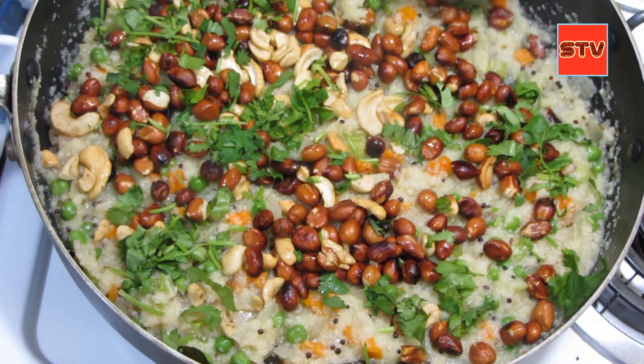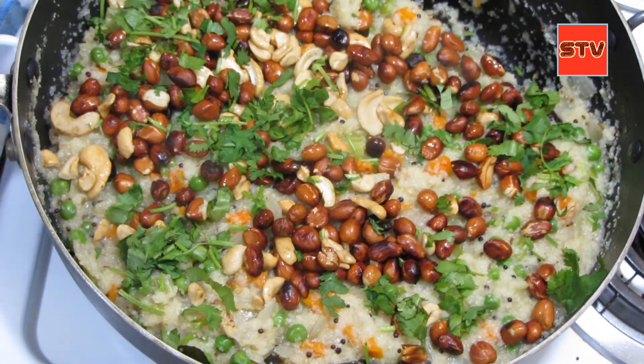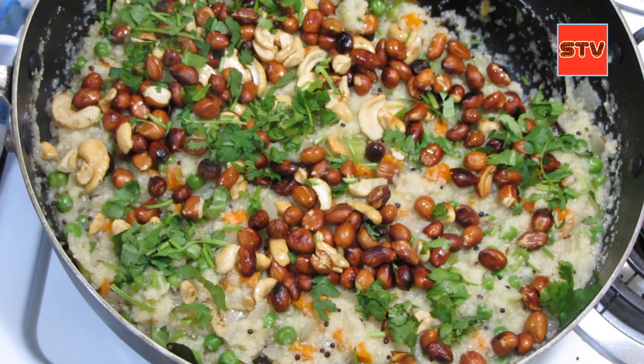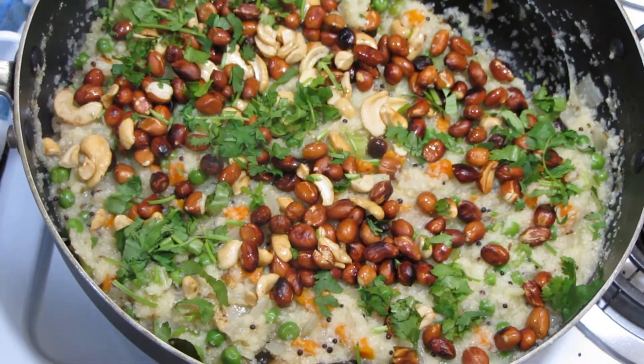So friends, this is our recipe for today — upma with celery, with onion, celery, carrots, and green peas. I hope you like the video. If you like the video, like it, subscribe to the channel, and don't forget to hit the bell icon. I'll see you in the next video — till then, bye bye!